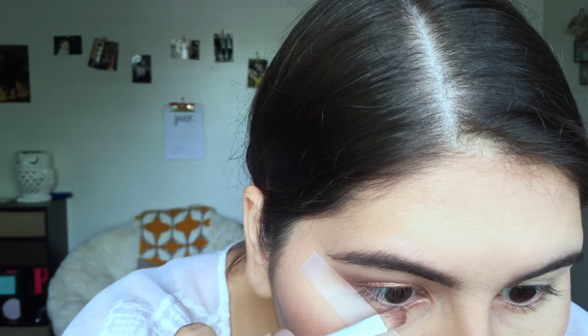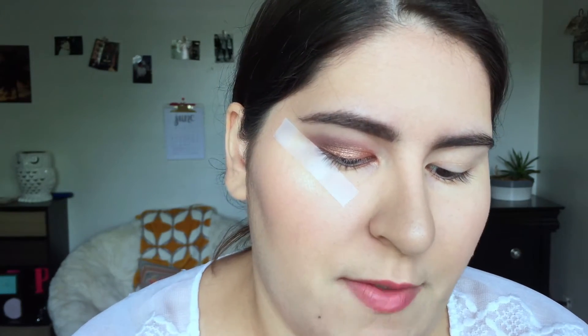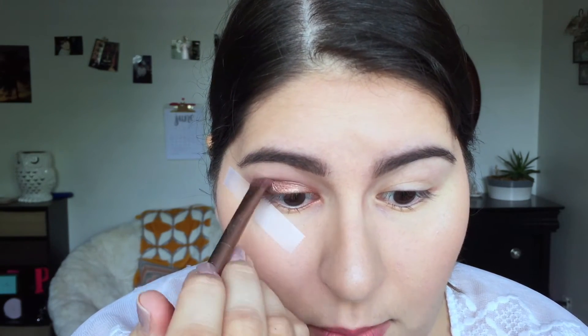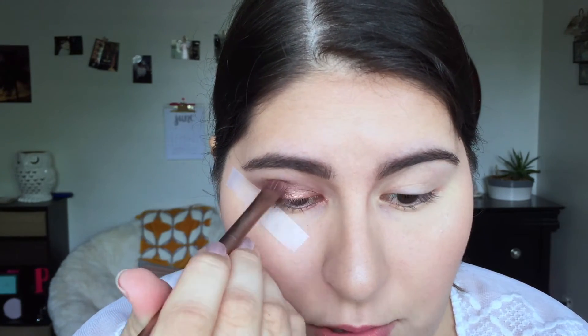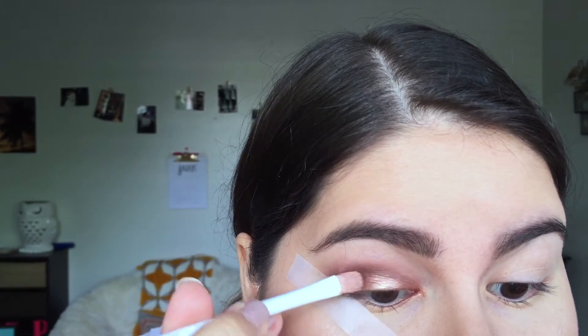I'm also going to put it on my lower lash line on the inside. Then I'm going to take the brush I used for my crease, grab some more of that second darkest shade, and blend out the edges — I don't want a harsh edge. When in doubt, just blend it out, honestly. Blending is probably the best thing you can do. For some reason my camera cut out and I'm not sure why, but I'm just going to keep going and pack that color onto the lid.